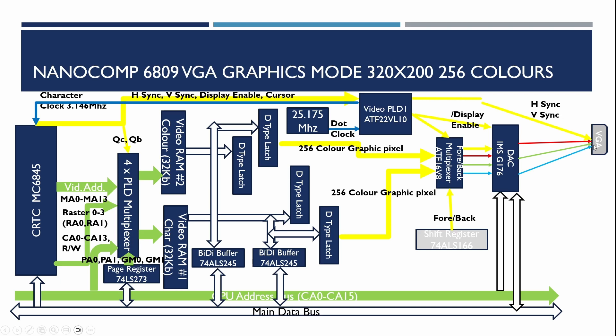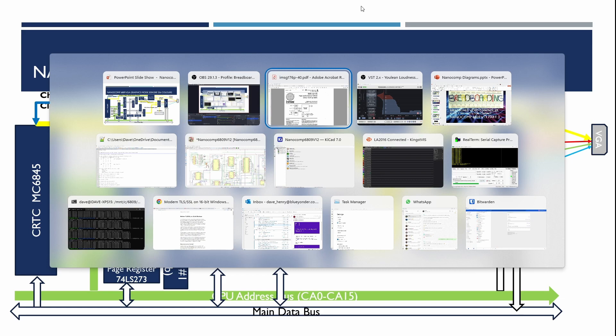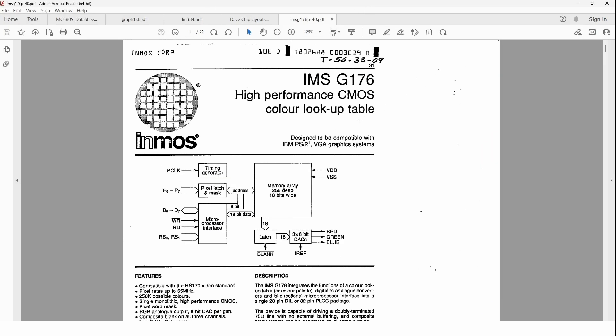VGA uses a 0.7 volt peak output voltage, so that's what we need to work to. Looking at the datasheet for the video DAC — the INMOS IMS G176 — the particular ones I've got are capable of going at 40 megahertz, so that should be capable of going super VGA.